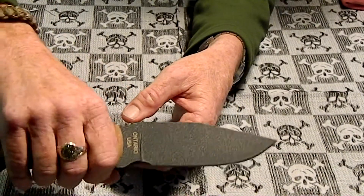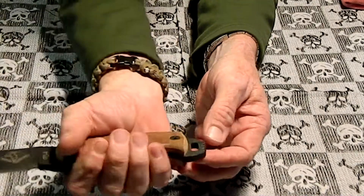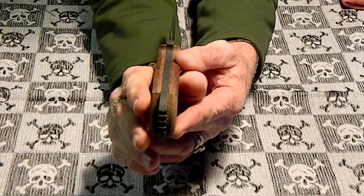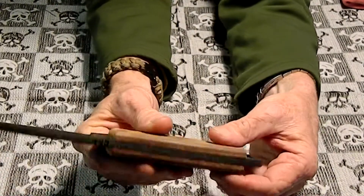It's a pretty heavy knife — I don't know the exact weight but it weighs pretty good, being a quarter-inch thick piece of steel. The handle ends and the butt keeps going — full tang.